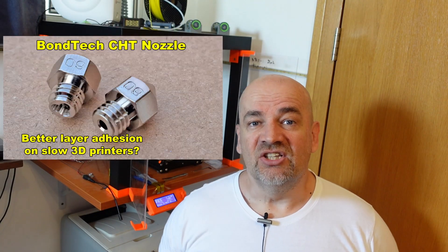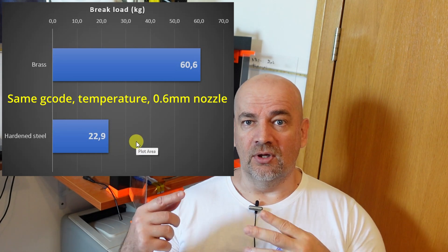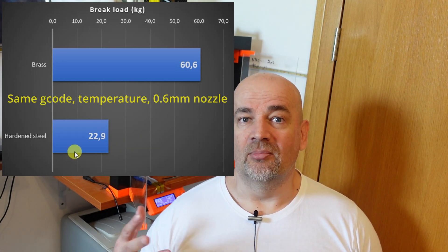Hello and welcome to my TechFun. A few weeks ago I tested Bontech's CHT nozzle, and independent from all other results, one important fact I learned in that video was when I used the hardened steel nozzle, the layer adhesion strength was one third compared to the test objects where I used the regular brass nozzle.